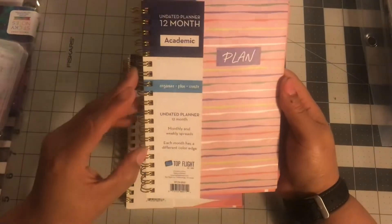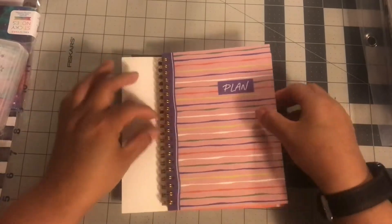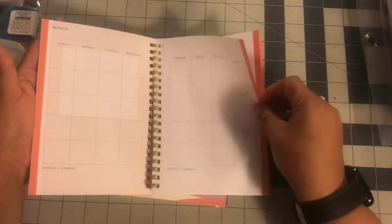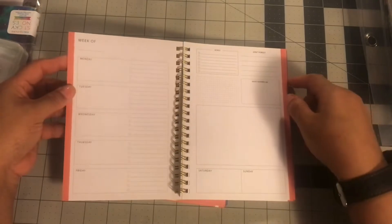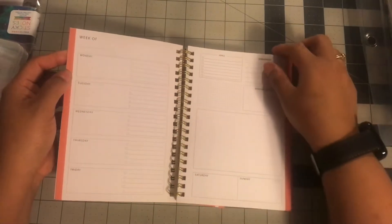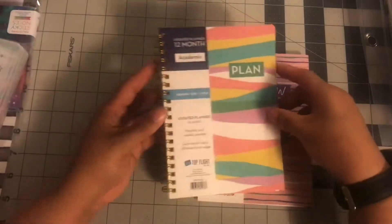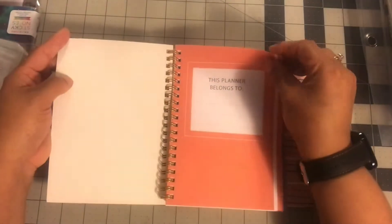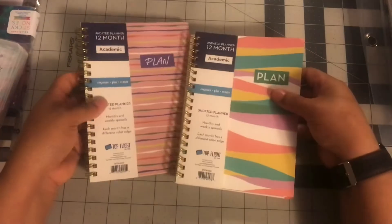So we're going to start with, of course, a couple planners that I picked up. They had this 12-month academic undated planner with monthly and weekly spreads. What I like about it is that it's small but on twin loop binding. It has a week on one page, Saturday and Sunday over here, where you can put your to-dos, and goals for the week. I really like the layout, and I like that it's undated. These are like $3, so I picked them up. Here is the other one — also undated, same look inside with the monthly and weekly. So I did pick up both for $3; I think that's a really good buy.